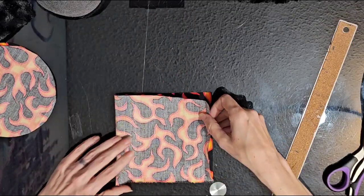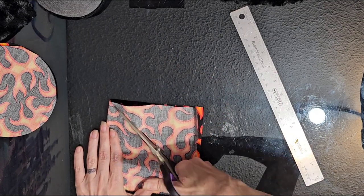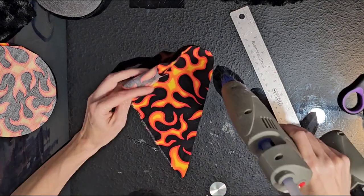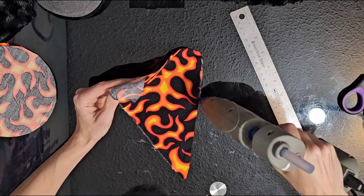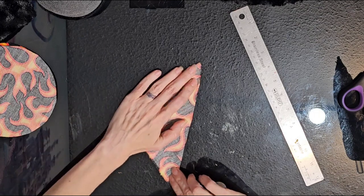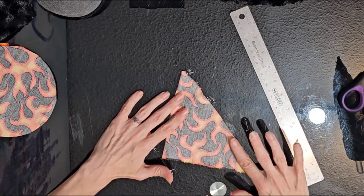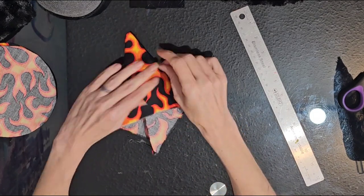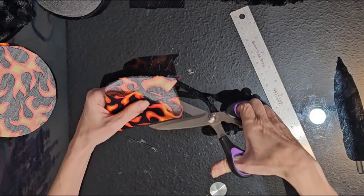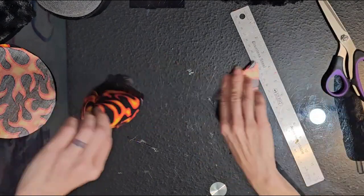Take the twelve by five and a half inch piece, fold it in half, and cut it into a triangle. Run a strip of hot glue all along the side and fold it back together to attach it. Press firmly, then turn it right side out, lay it nice and flat, and cut off the back so it's nice and even all the way around.